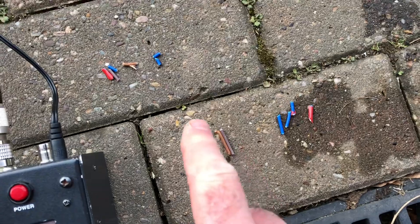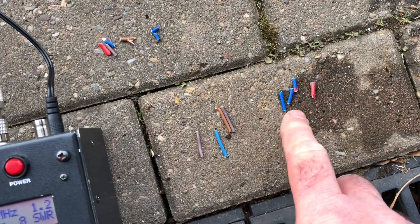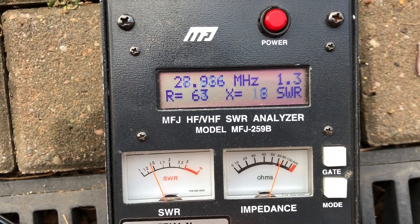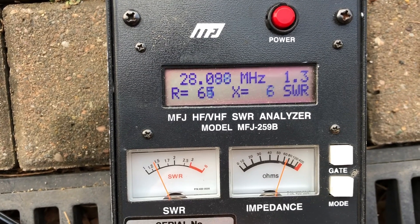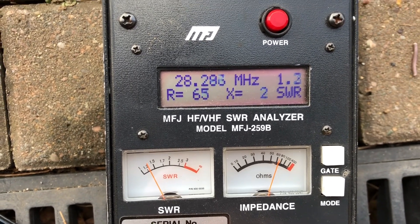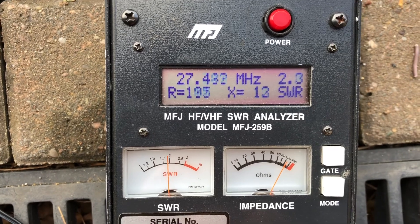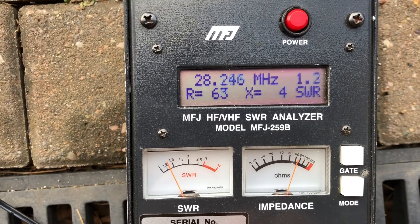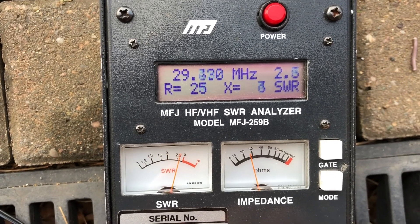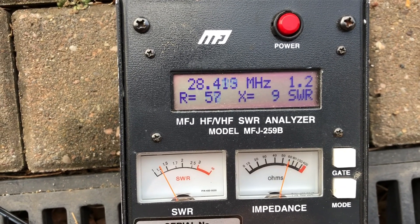It doesn't take much at these high frequencies to trim — that was trim one and trim two on the reflector and director, and I took a little bit less off the dipole. Now if I drop down you can see the dip there at about 28.4–28.5 MHz. Going down you can see it's gone out, and going into the CB area you can see 10m is just too wide to cover down that end. I'm happy with that — the mini horse is hopefully a success.